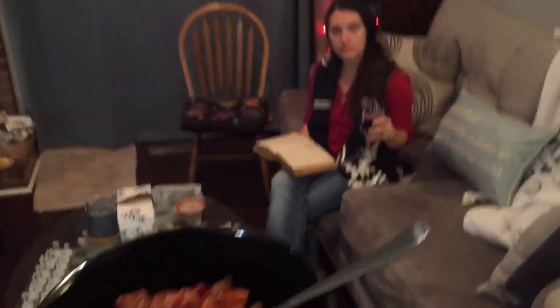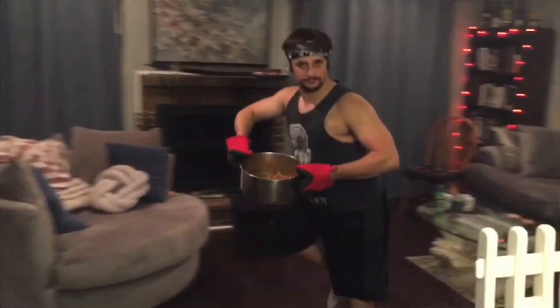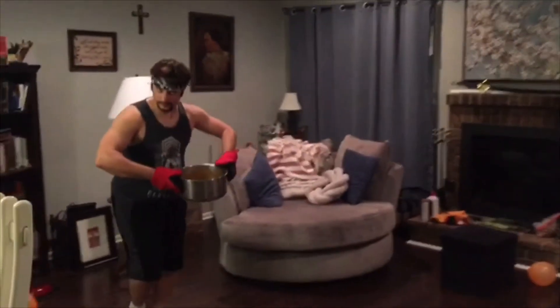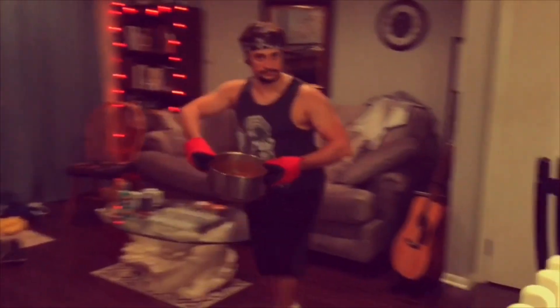My dear, wouldst thou allow Gagoots to penetrate thine face this evening? Excuse me? Okay, maybe later. Gagoots! My home was never on the ground, I've got no roots! But my home was never on the ground, I've got no roots! I've got no roots!